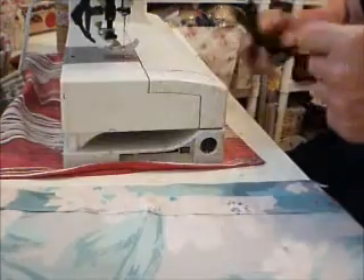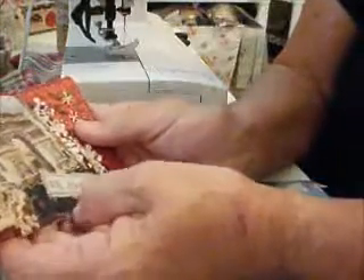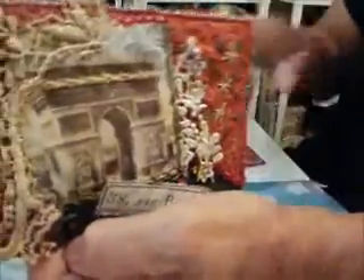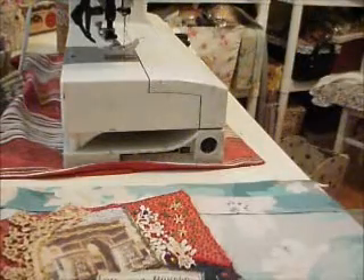Now the trick that I sometimes use — when I sell these, I sell them in sets of two, and I usually put in some other instructions, like framing them or making them into a box top or something like that. So this is my little idea for this set.